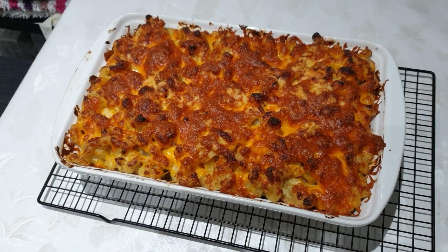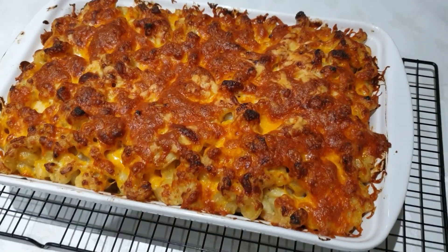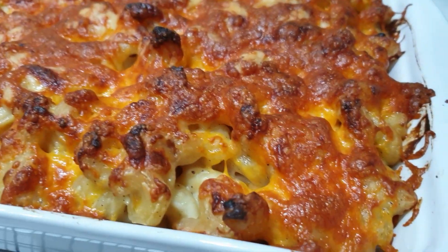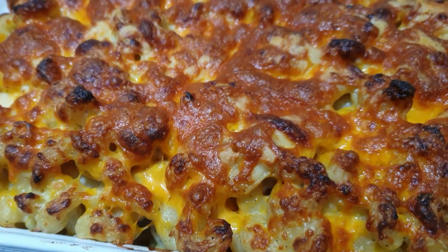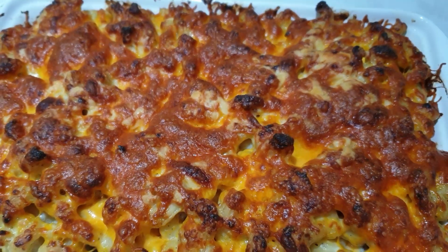Macaroni and cheese is a traditionally American dish that consists of pasta and cheese sauce. The dish is very versatile - you can also add a number of other ingredients such as vegetables or meat.